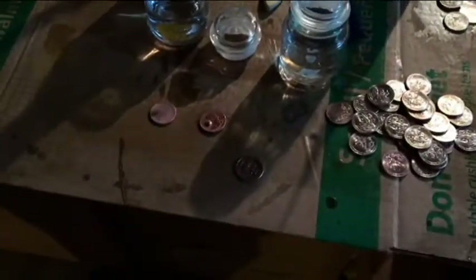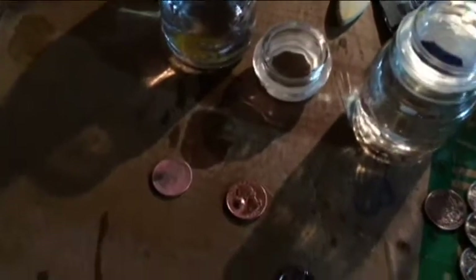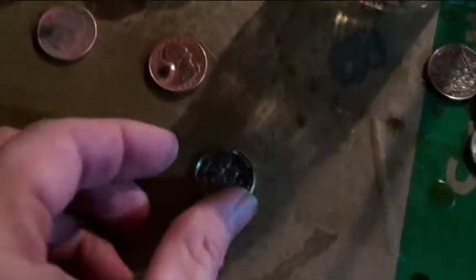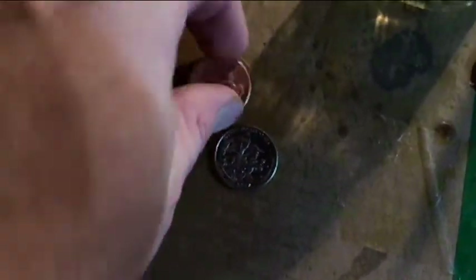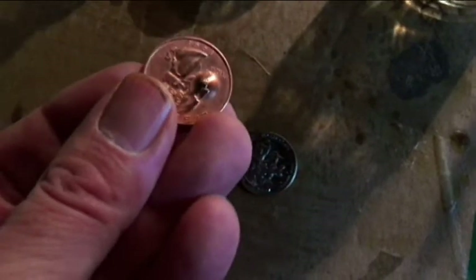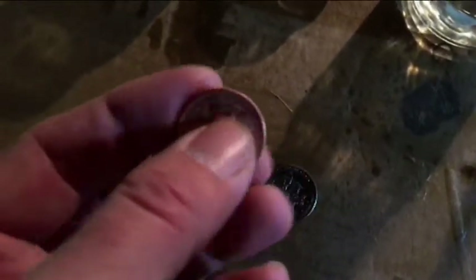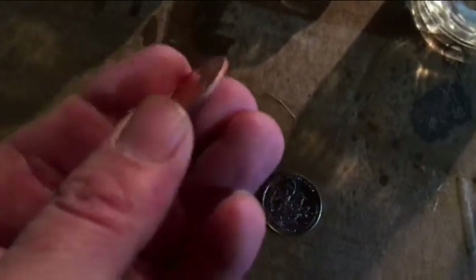It is December 24th, 2017, around 13:19, and we are going to make some more copper quarters. We learned that if you heat it to the point where you're near the melting point of copper — so it's a yellowish-orange color — this works a lot better.